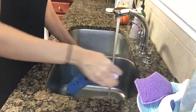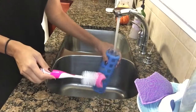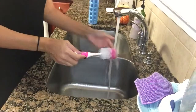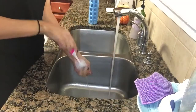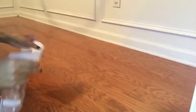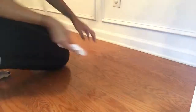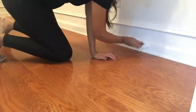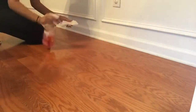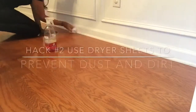I also use this technique on my kids' water bottles. For my second hack I will be cleaning my baseboards. The first thing I am doing is just cleaning off my baseboards with a cleaner to make sure all the dust and dirt is completely taken off.